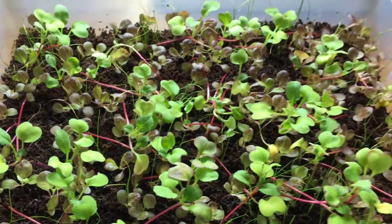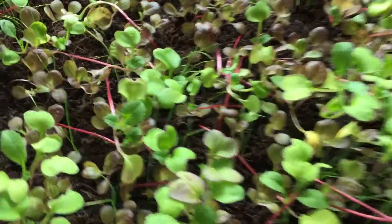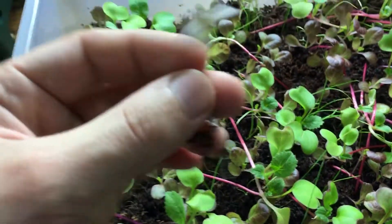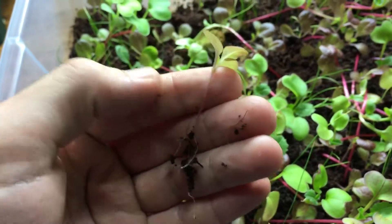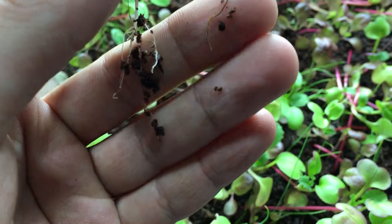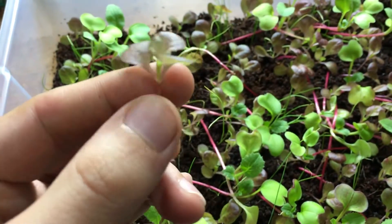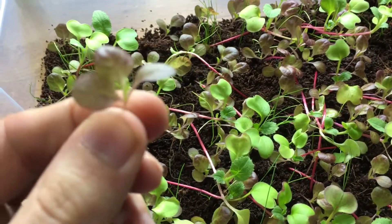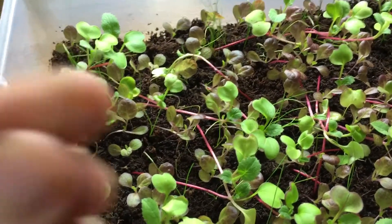You could actually come in here today if you wanted to. The radishes are definitely not ready because it's still very early, but you could come in here and eat some lettuce. Look how easily it comes out of the system — clean roots, nothing broke. Right here this is basically micro green lettuce, look at how nice that is.